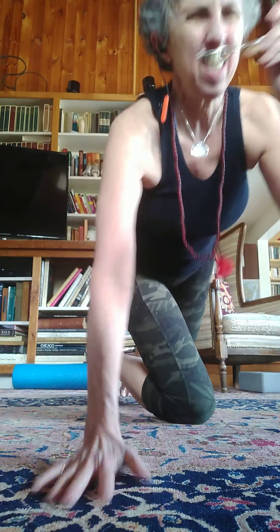I'll step back a little bit and let's go ahead and we will hold it. I'm going to put the glasses on so I can see the timer better so that we can do a hold together. Okay, here we go.